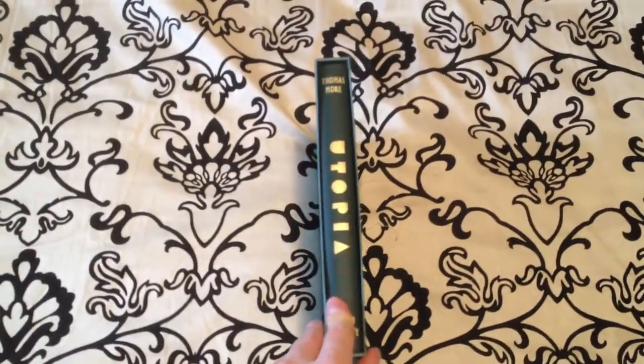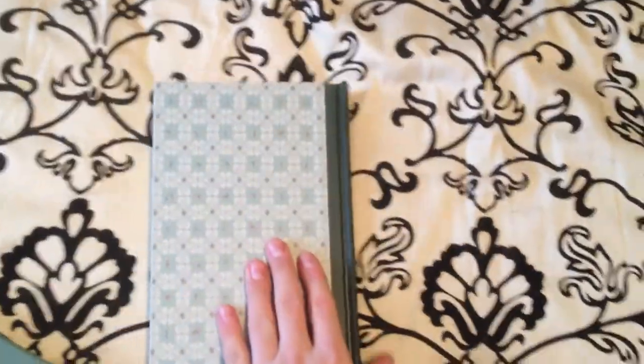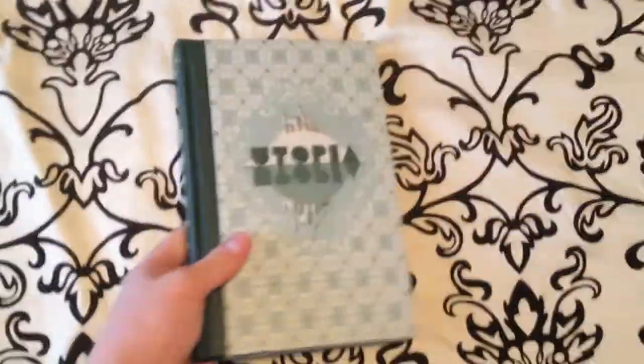This book goes for $44.95 on thefoliosociety.com. It's introduced by Peter Aykroyd, illustrated by Adam Simpson, and translated by Robert M. Adams and George M. Logan.